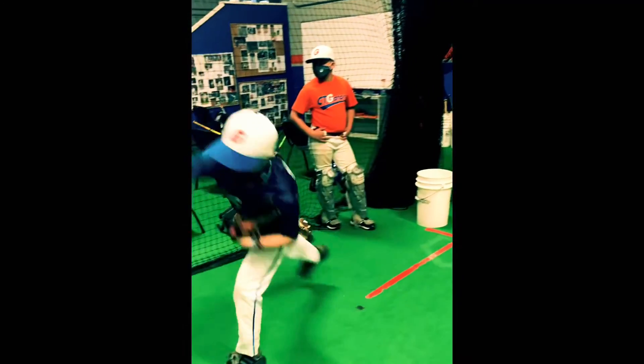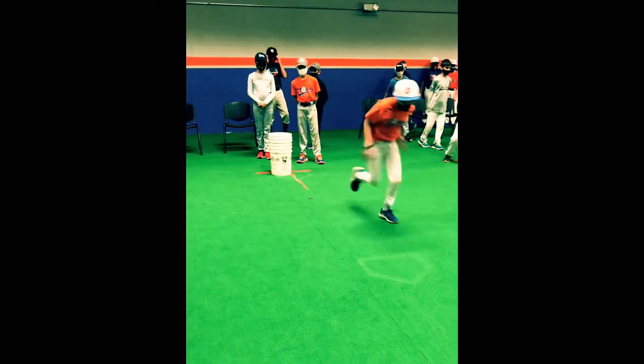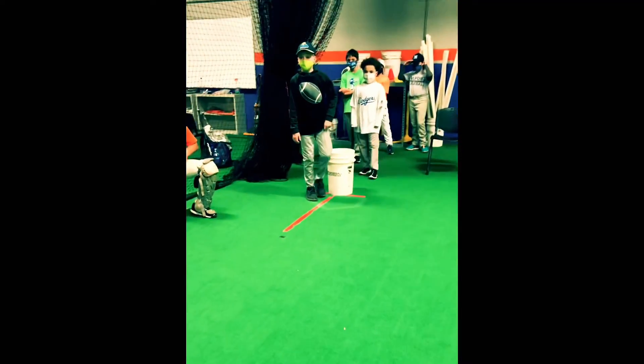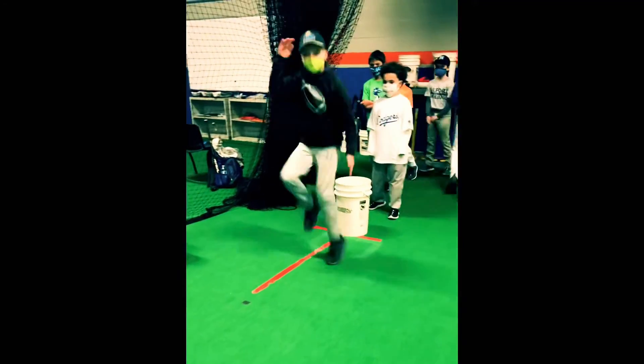Start with it out of your glove. Good, Max — good, nice job. Awesome — very good. That's how to pump your arms. Very good with it.